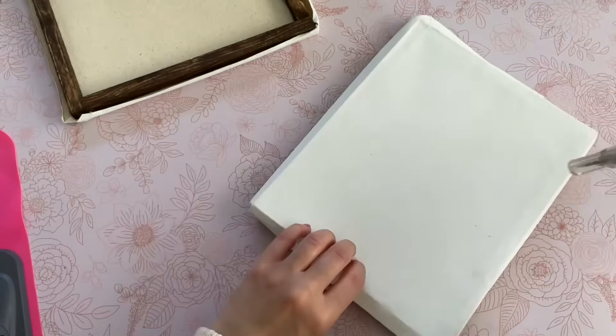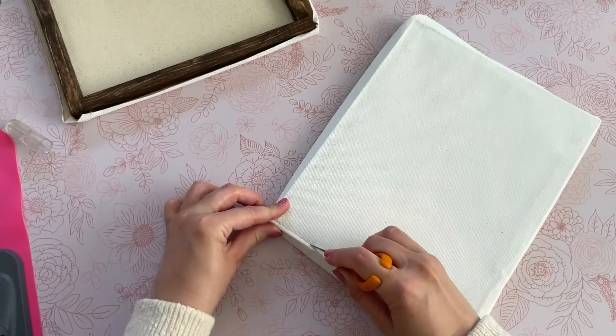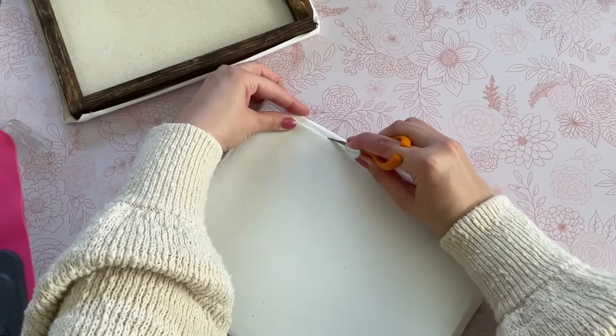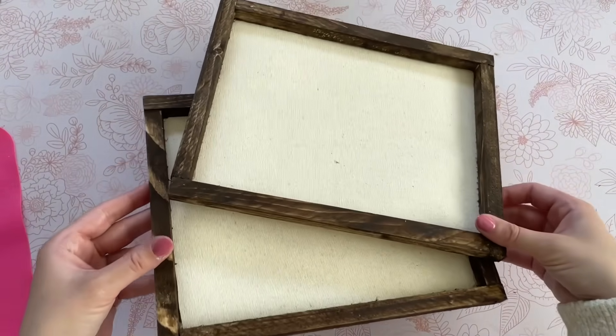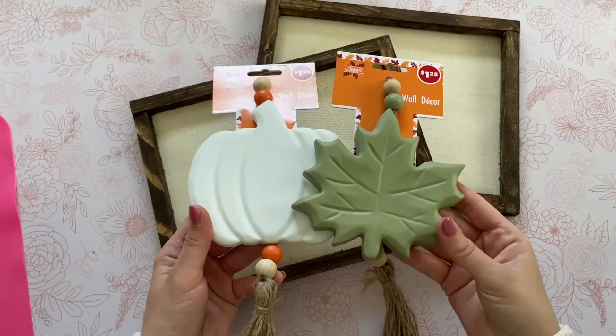When you flip it over, be sure to apply some pressure all around so it adheres to the canvas. We will have a little bit of extra canvas to trim off — you can use scissors, or I'm going to use my craft knife and go around the edges. Just be careful not to puncture the inside of your canvas.